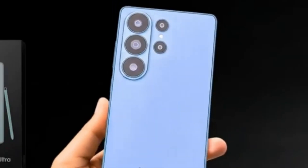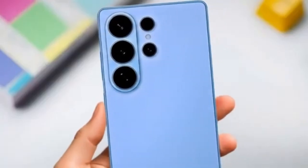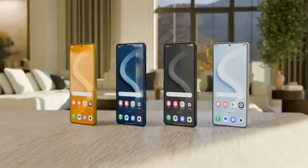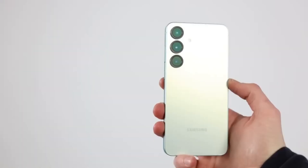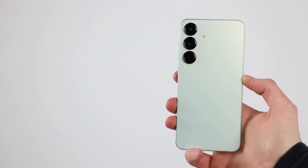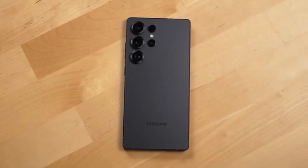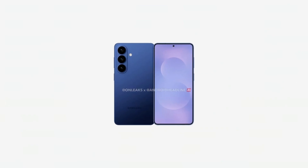Design isn't the only focus. Inside, the Galaxy S26 Ultra is expected to come with major upgrades. It will likely use either the new Exynos 2600 or the Snapdragon 8 Gen 4 for Galaxy, depending on the region. These chips promise faster speeds, better energy efficiency, and improved AI performance.